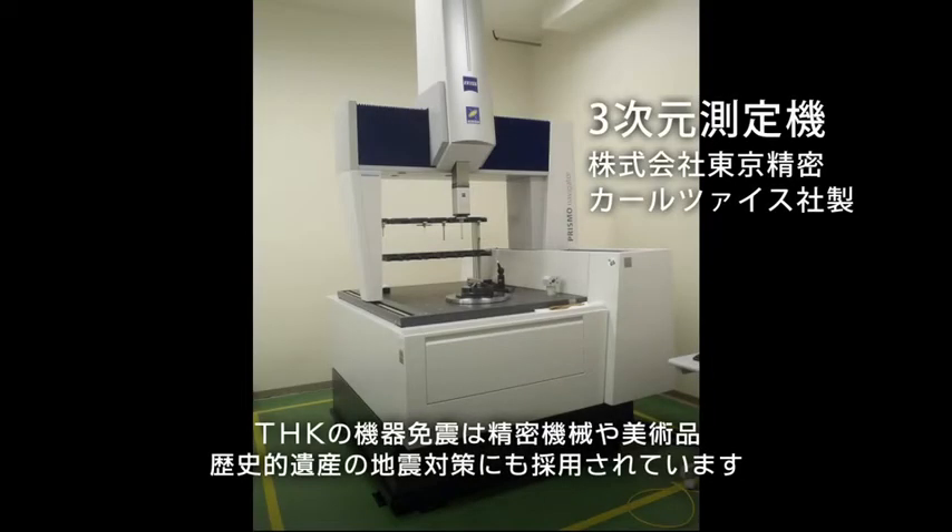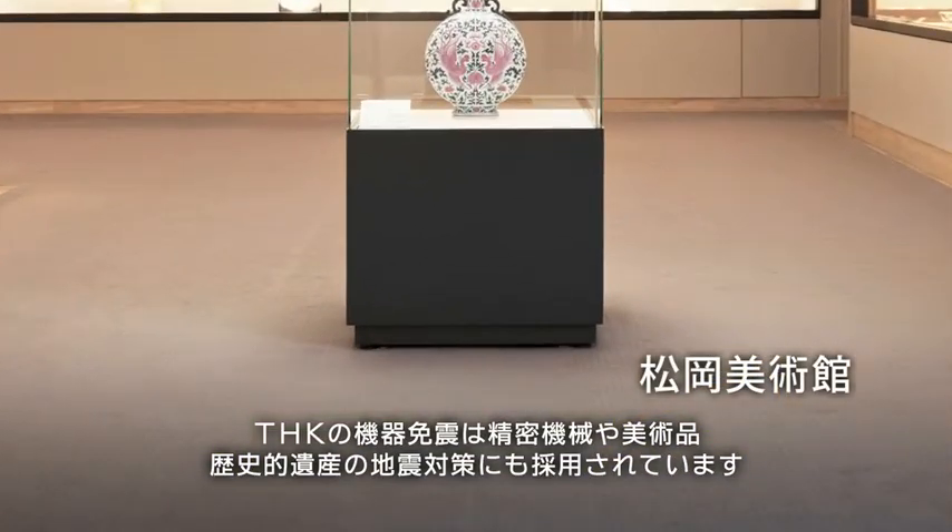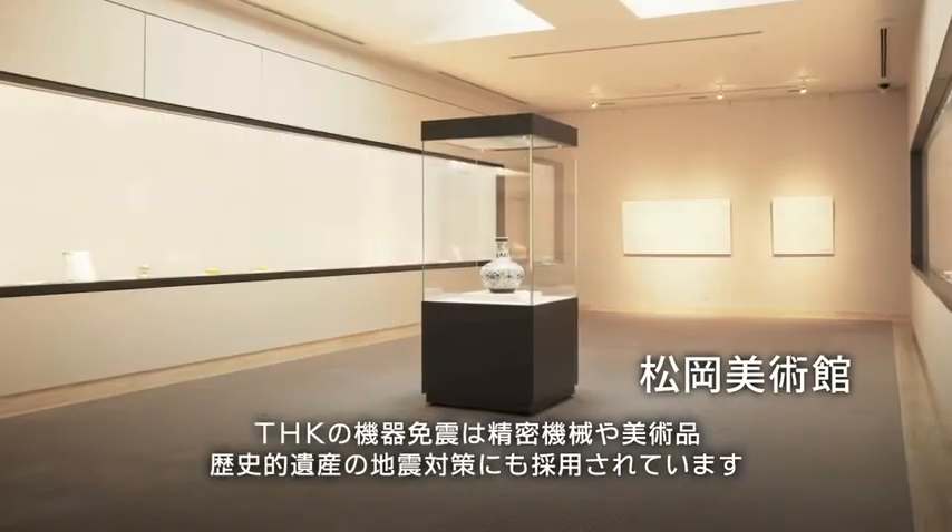THK seismic isolation systems are also employed as an earthquake safety measure to protect precision instruments, artwork, and historic artifacts.